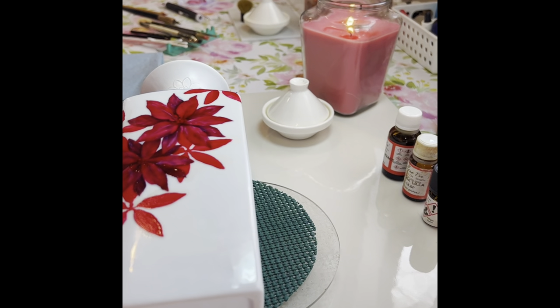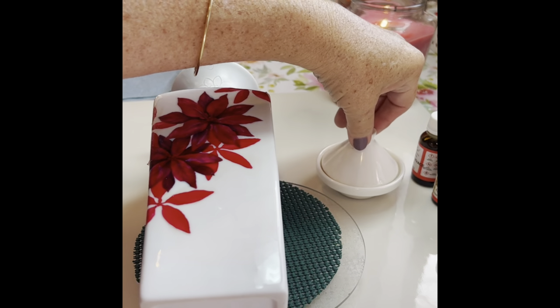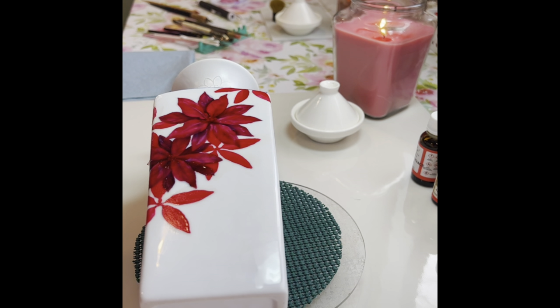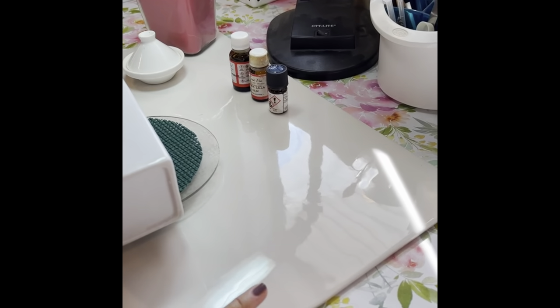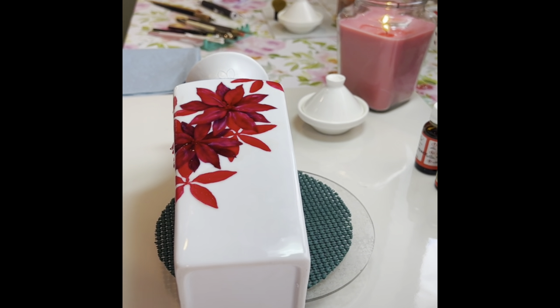To work with lusters, the only thing that works for me to make them flow is turpentine. I've put some in this little container. I really don't like working with turpentine because it bothers me and gives me a headache, so I keep a candle lit to at least help burn the fumes a little bit. I put a large porcelain tile underneath because if it drips, I can just wipe it off with denatured alcohol and keep my work area clean.